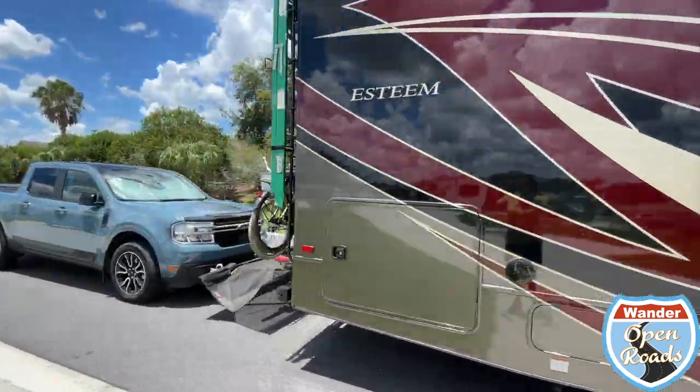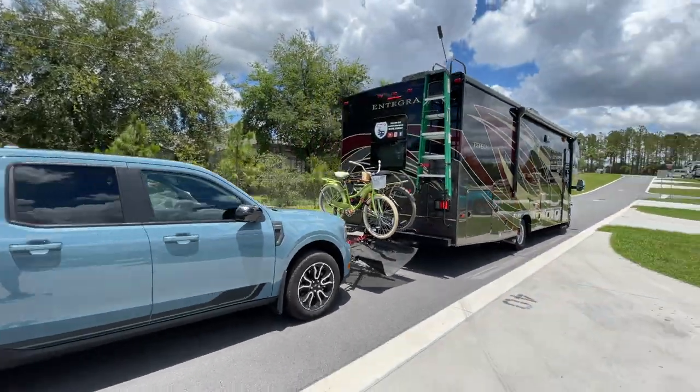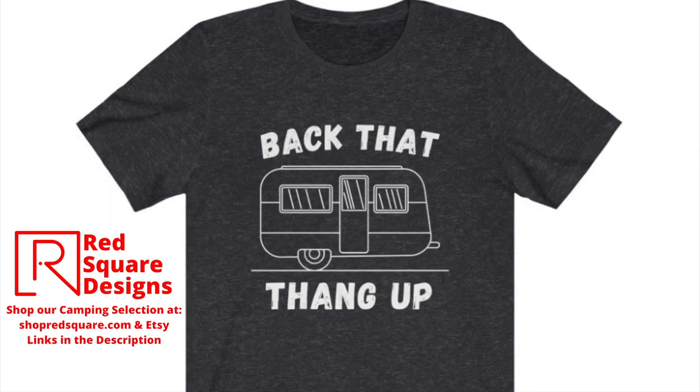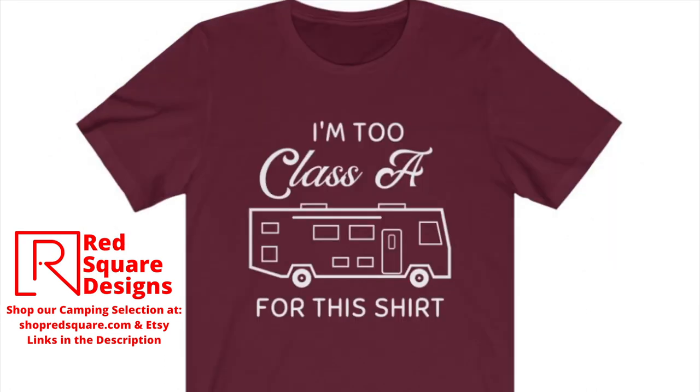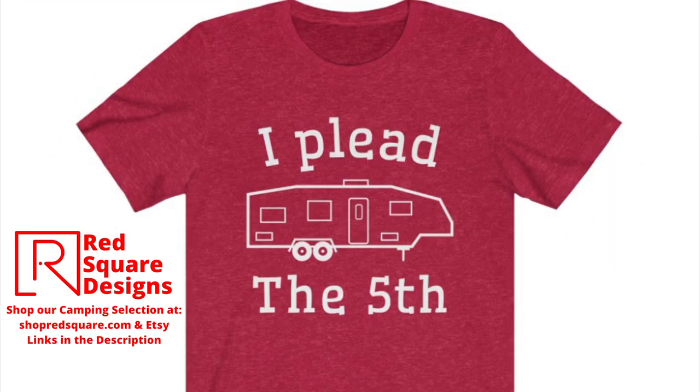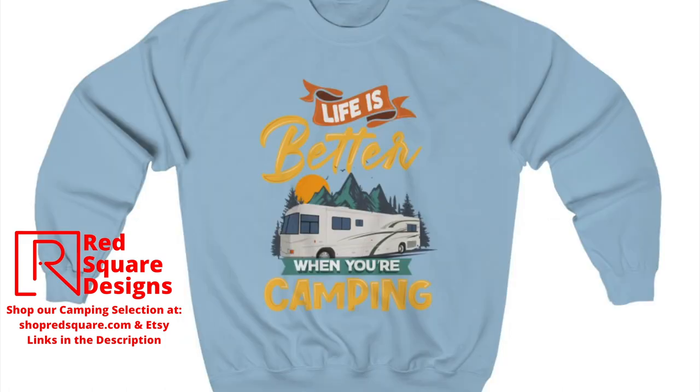Thanks for joining us for another Wander Open Roads adventure and we will see you next time. Be sure to check out our camping apparel and accessories at shopredsquare.com — we also sell on Etsy and Amazon, and the links will be in the description.